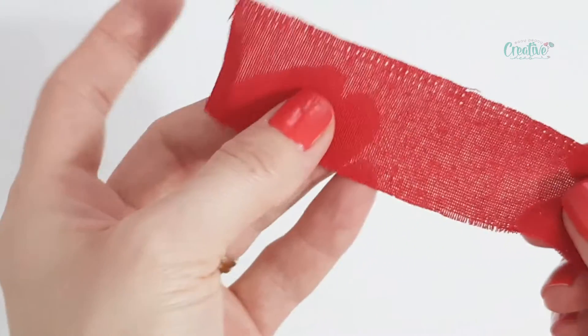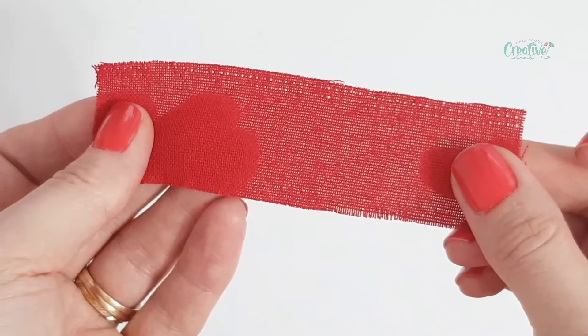Ta-da! All done! That's pretty much how you remove the serger stitches in just a few simple and easy steps. I hope you enjoyed this tutorial and I would love to know your thoughts, so please leave a comment down below. If you like my channel, please subscribe, like, and share. See you next time — thank you!